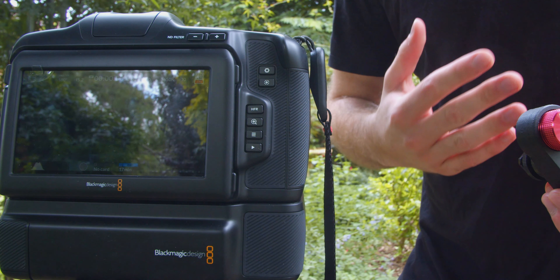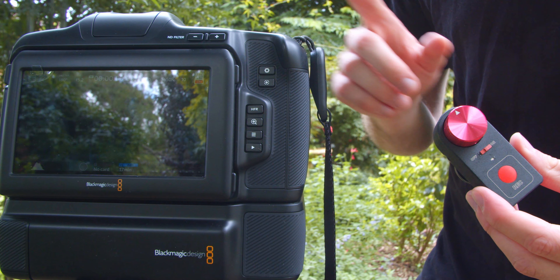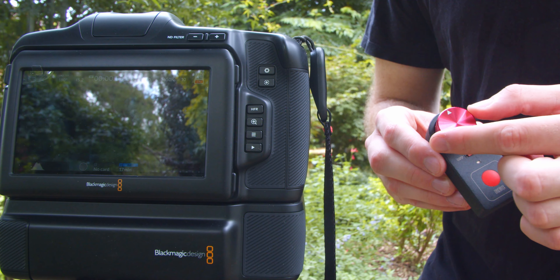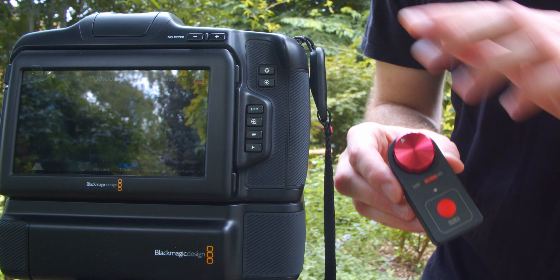Hi everyone, Dominic here from Gimbal Productions. I just wanted to give a quick overview of this Bluetooth follow focus remote for the new Blackmagic Pocket 6K Pro camera. It's a straightforward design with a record button as well as a focus and iris adjustment wheel. I'll show you how we can use this on our new camera.